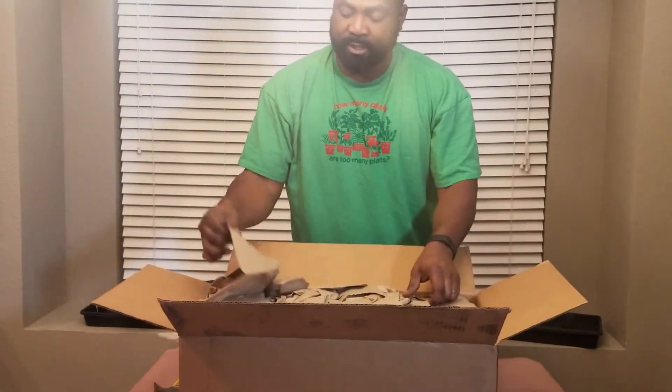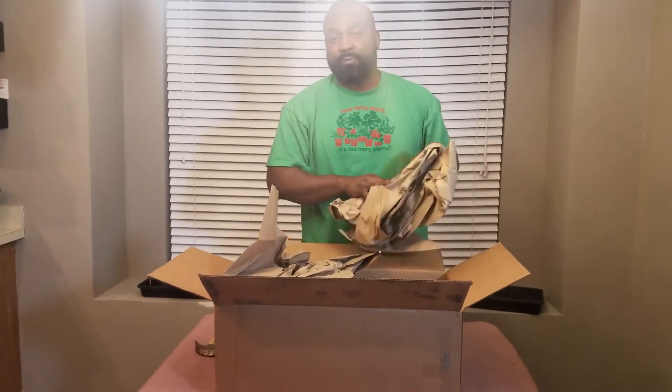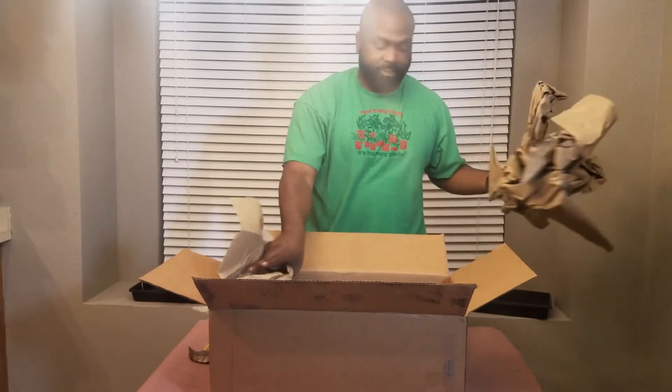Most people would throw the packaging out, but what I would do is shred it up and put it in our compost.